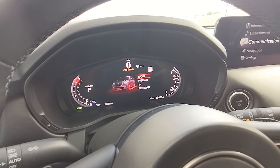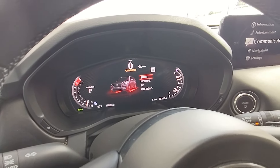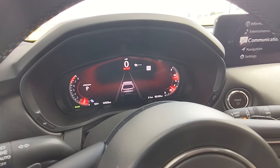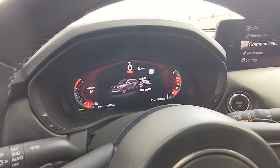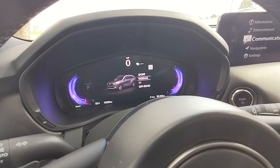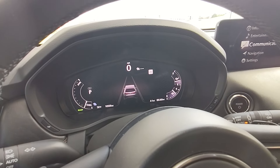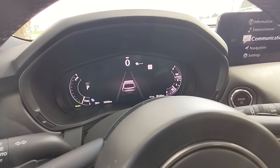Of these drive modes, Sport unlocks the full performance capability of the vehicle — it holds you in the rev range a little more and livens up the engine. Normal is just the standard level of the vehicle when you start it up — it's not going to be holding rev range, traction, or braking traction, anything like that.